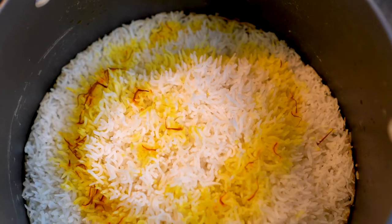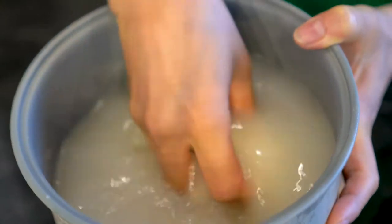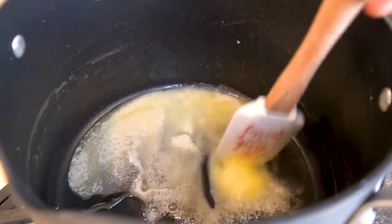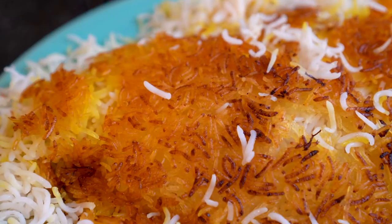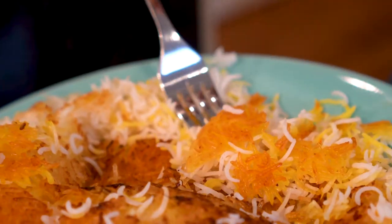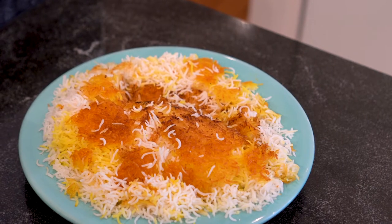Persian cuisine is extremely complex, multi-layered, rich, and super delicious. One of the staples in the Persian home is of course rice, and specifically a specialty is Tadiq rice. In Persian cuisine, rice is often prepared by steaming with oil or butter to create a crispy layer of rice on the bottom of the pot called Tadiq. 'Ta' means bottom and 'diq' means pot in Farsi — it's literally known as bottom of the pot rice, or scorched crispy rice.